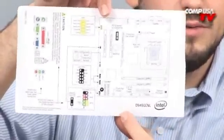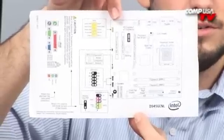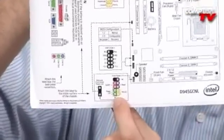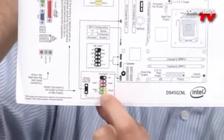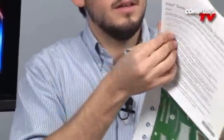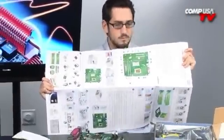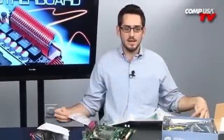You get an I/O panel so that the motherboard matches your case, a driver disk, and a sticker with all the instructions for pins and where everything goes — so if you've never built a computer before this is going to assist you greatly. There's color coding for your switches to install the power switch, reset button, and hard drive light. And you get detailed, large, colorful instructions that tell you pretty much everything.